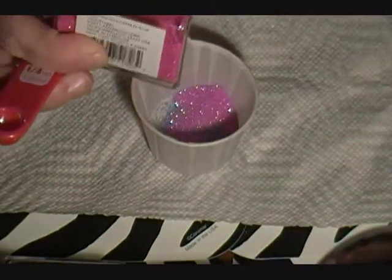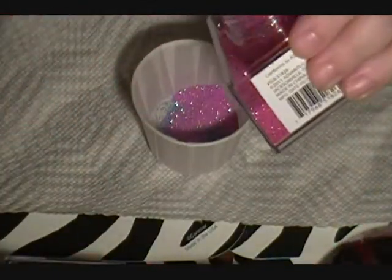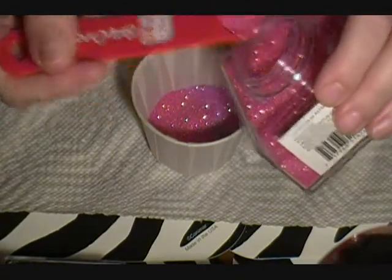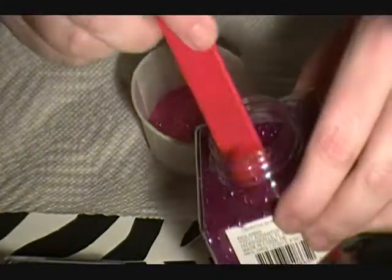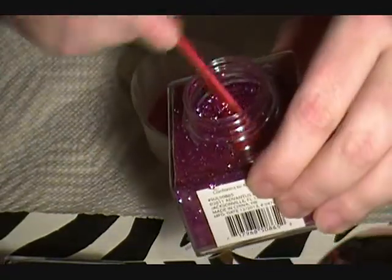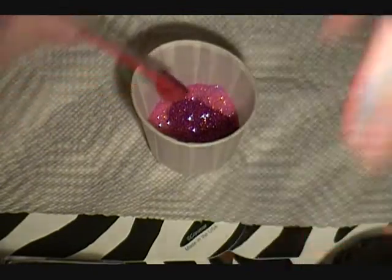Then we're going to do this cherry blossom - gorgeous color, almost looks like a rose or a sweet pea to me. This one is actually called garnet but it's like a purpley pink, so I'm not sure why it's called garnet, but it's beautiful either way. We're going to do not quite half a teaspoon.